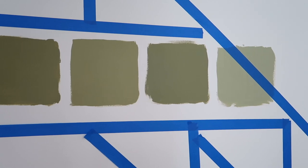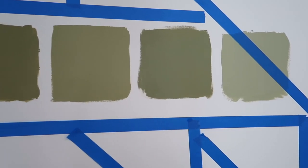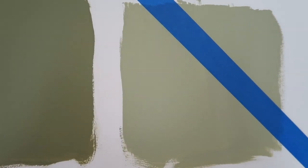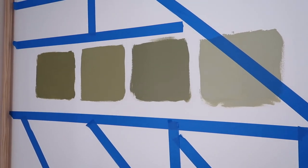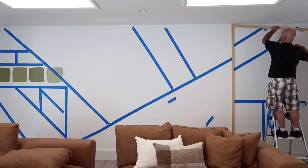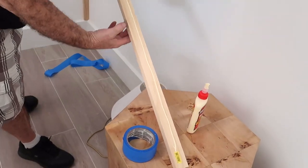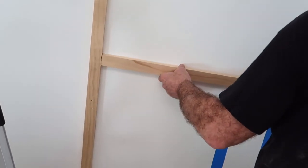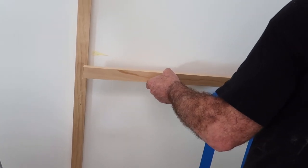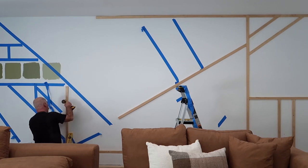These are the colors that I picked — they're all some sort of sage green, but I think we're going to go with this one, which is the lighter one. Once you have your design laid out, you can go ahead and cut your wood to size. The way you secure the wood onto the wall is to add a strip of wood glue onto the wood and firmly press it against the wall.